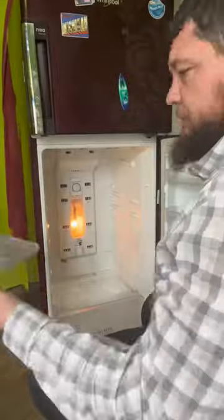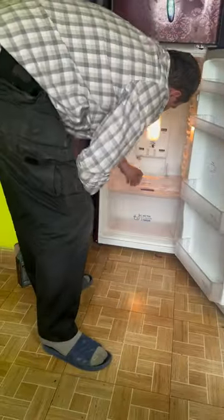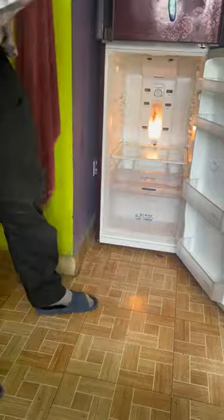We tested the defrost circuit to make sure there were no issues with that, then reassembled everything. Once it came out of defrost, the compressor kicked back on and everything worked like it's supposed to. No waste on this — just got a refrigerator back up and running, and on to the next project.